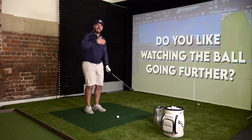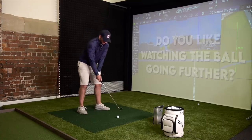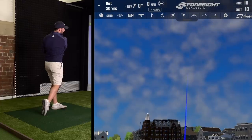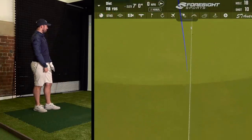Or are you someone who actually watches golf and likes to see the ball be hit as far as possible? Certainly Bryson's show at the Arnold Palmer Invitational was pretty special.